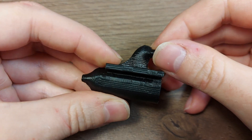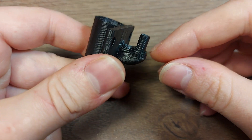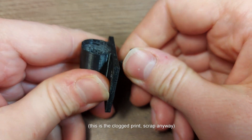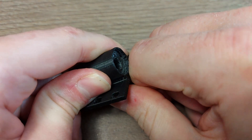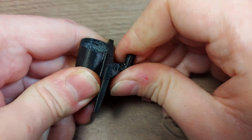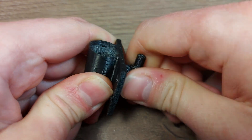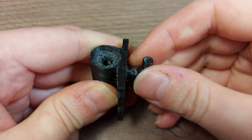I wanted to check the strength of this print. This is probably the weakest part — I'll try to break it off. I'm not sure if that comes across on camera, but I'm trying incredibly hard to break it. My fingers are hurting and I cannot break it.